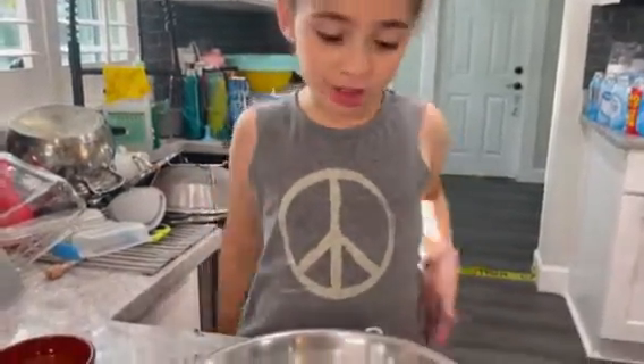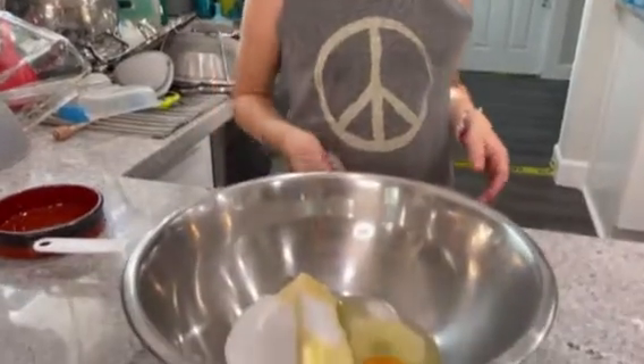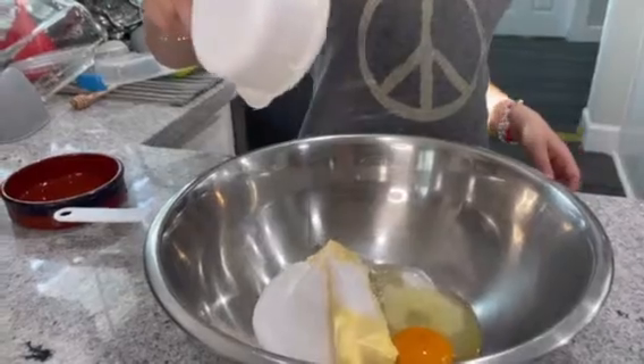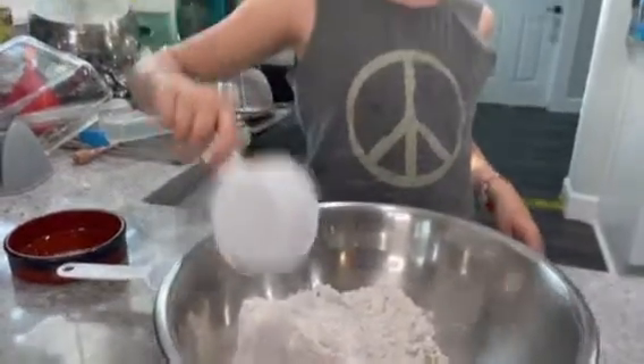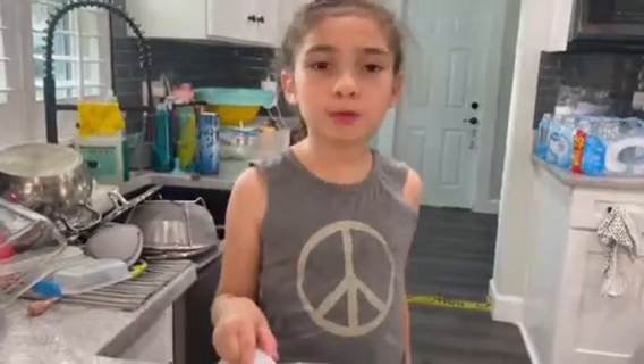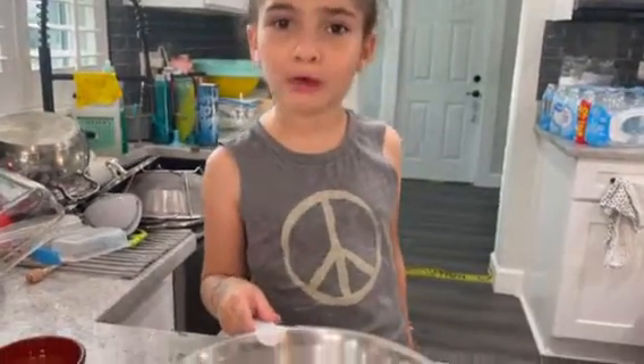Then you put half a cup of flour and make sure you get it all in there, because we're not coming back. See, I almost didn't get it all in. Next, you put one teaspoon of baking powder.